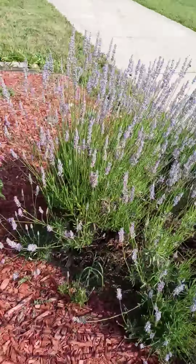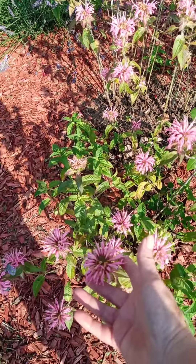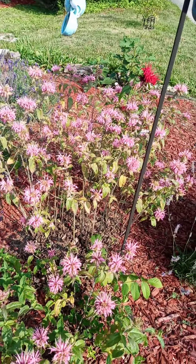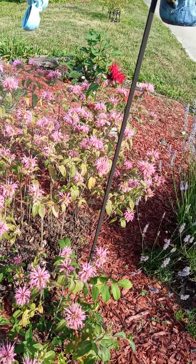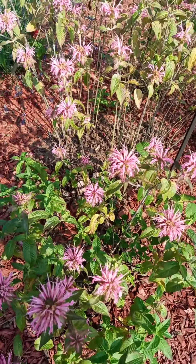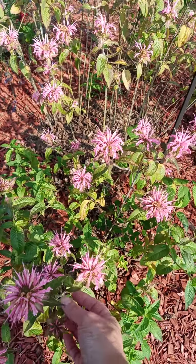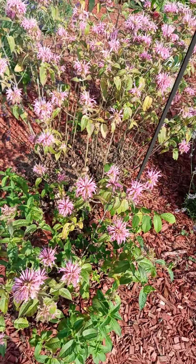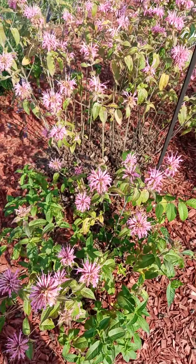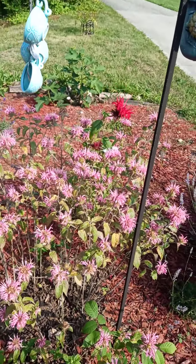The other thing that I'm going to be working on today is this is bee balm. I'm going to do a lot of things with the bee balm. It has a lot of medicinal purposes — you can also use this for digestive aid. You can actually use the flowers, the stems, and the leaves on this. And the main reason why I'm going to start cutting it down is I want to have some more flowers come up.